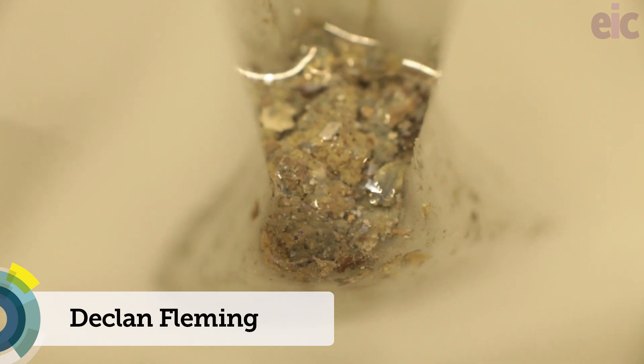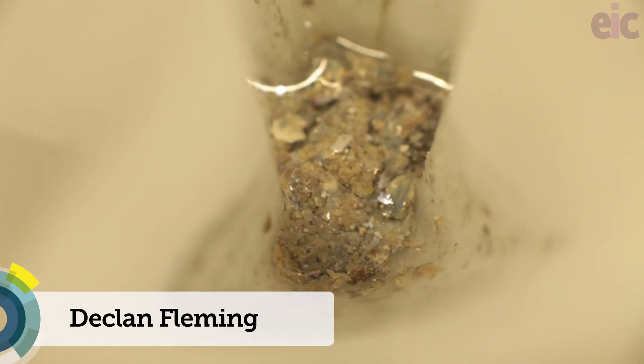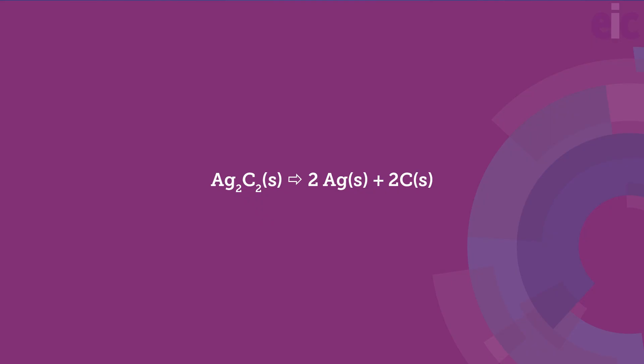Pure silver acetylide is an unusual explosive because, in principle, it produces no gas when it explodes. The bang it produces is almost completely down to the rapid transfer of a lot of heat to the surrounding air, which in turn will rapidly expand.